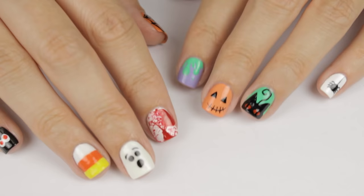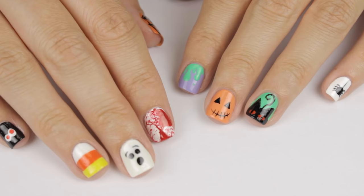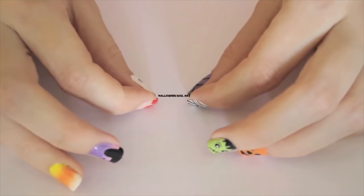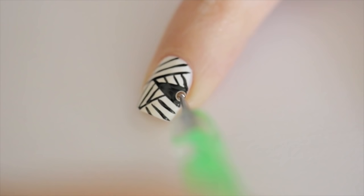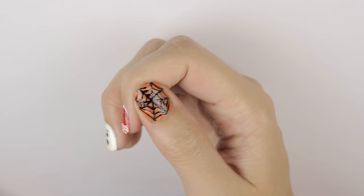And there you have it — 10 super cute, fun, and slightly spooky nail art designs for Halloween! Which of these 10 designs was your favorite? Don't forget to comment below and let us know! Thanks so much for watching and requesting this video. If you haven't seen the first Ultimate Guide for Halloween, make sure to go check it out — there you'll find 10 more cute and easy designs, so you'll have tons of choices to choose from this year! The link is in the info card and in the description box. Don't forget to hit that subscribe button so you don't miss any upcoming videos, and I hope you guys have an awesome and happy Halloween! Take care and I'll see you next time!